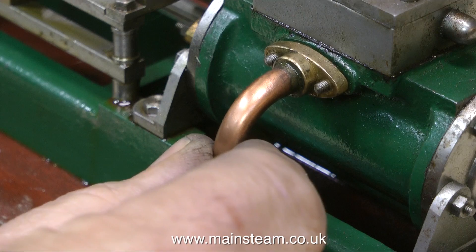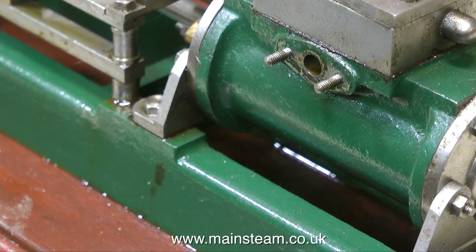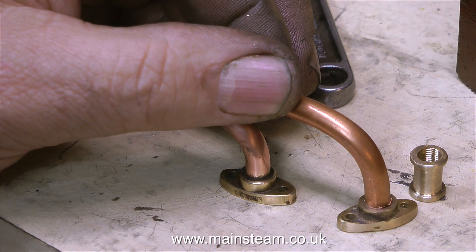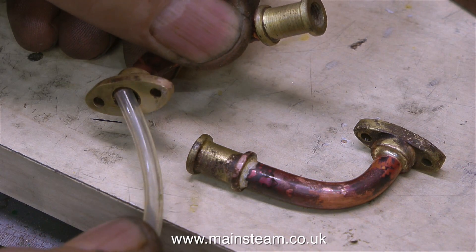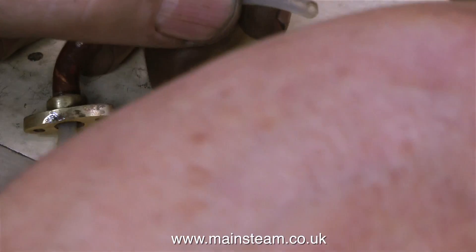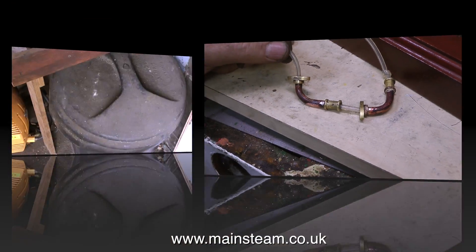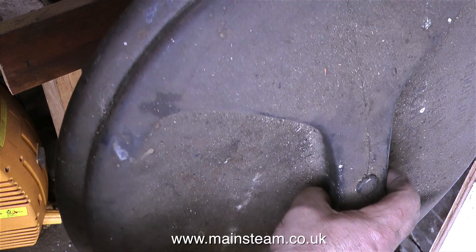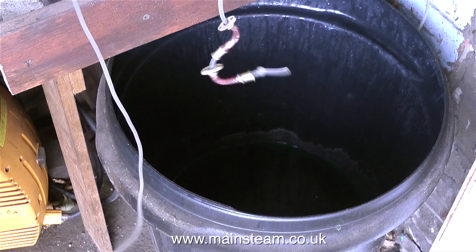Once I removed both of these exhaust pipes, I heated the first one up and managed to rotate the copper piping, but the second one just twisted and mangled up. So I cut another piece of copper pipe to length after bending it, and I'm going to solder this into the original fitting which I've drilled out. Then I silver soldered everything together, including the two union adapters that I made. They look really terrible — covered in flux residue and oxidisation. What I'm doing here is threading a length of silicone rubber tubing through them, tying a small knot at the end to stop the parts from falling off, and now I'm going to dangle the parts in my acid bath and probably leave them overnight, which will get rid of all the flux residue and the oxidisation.